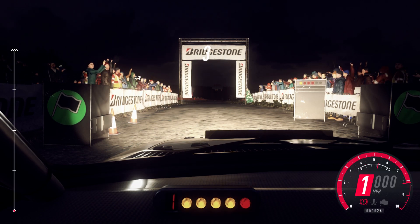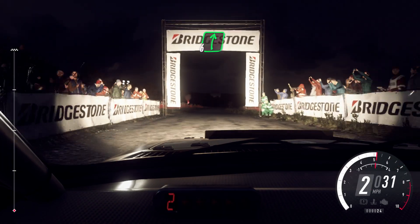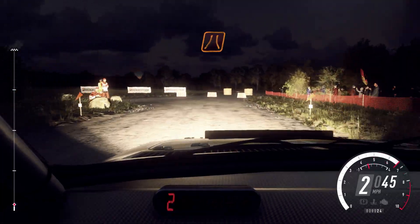Five, four, three, two, one, go. Six right to the crest long, slow 80, turn, tie tap in left, don't cut. And narrow.